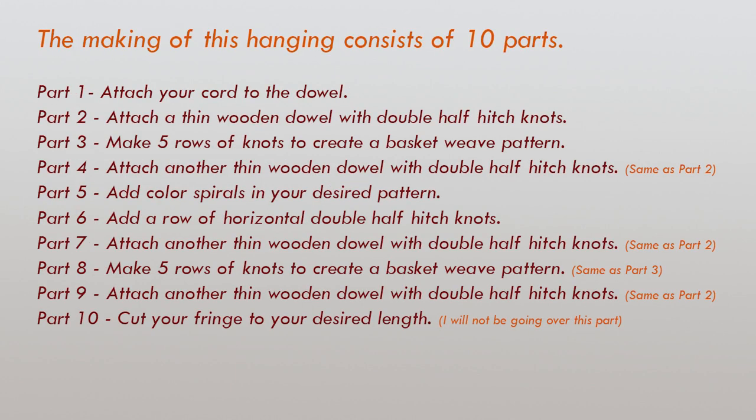In this video, I will be going over only several parts. The rest are repetitive and you can just refer to the parts I already explained. I also will not be showing you how to cut the fringe because I am pretty sure you know how to use the scissors. So, let's begin.